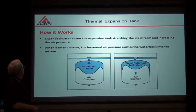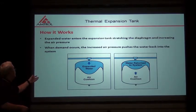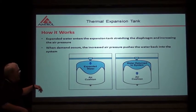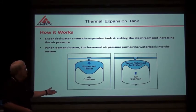How does thermal expansion work? As you can see, expanded water enters the expansion tank, stretching the diaphragm and increasing the air pressure in the tank. When demand occurs, or when I start to draw hot water, the increased air pressure pushes the water back into the system and empties the tank back out.